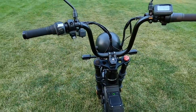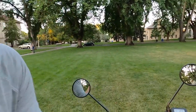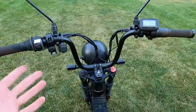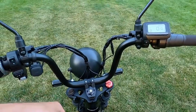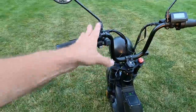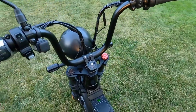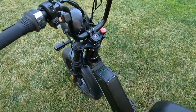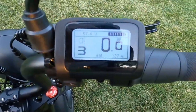Handlebar real estate is somewhat limited — I've mounted a speaker and my phone on there and that was about all there was room for. You could relocate the USB charger toward the side to free up space for a phone mount, or get custom riser bars for more space. I do love having the charger so you can charge your phone on the go — the battery is massive so there's plenty of power to share.